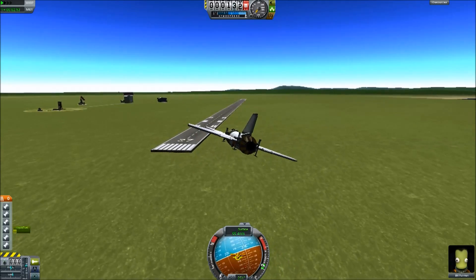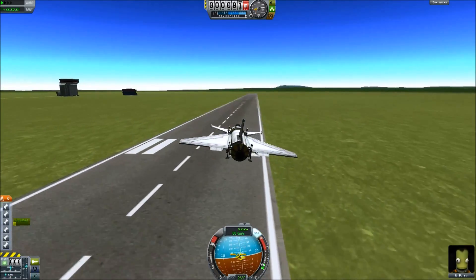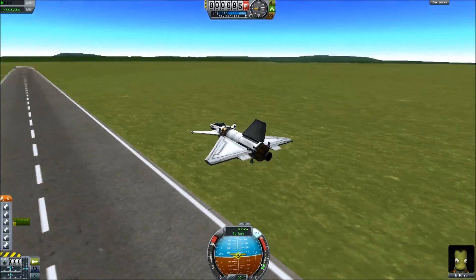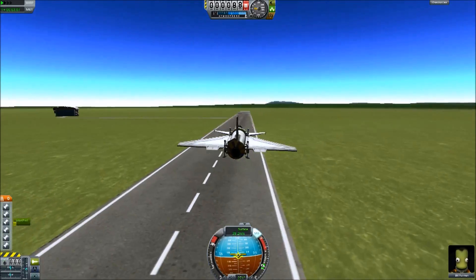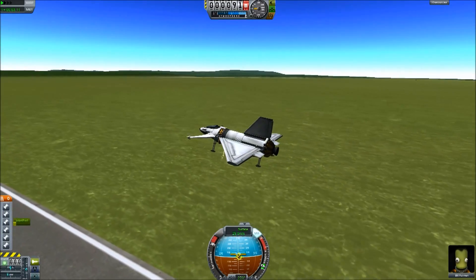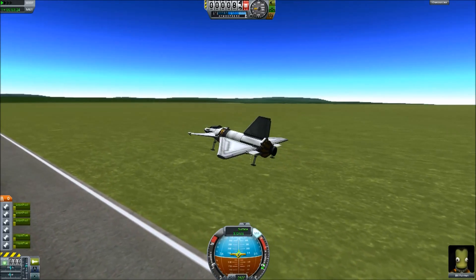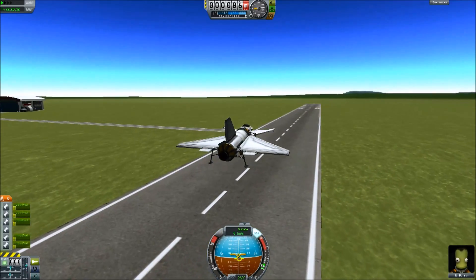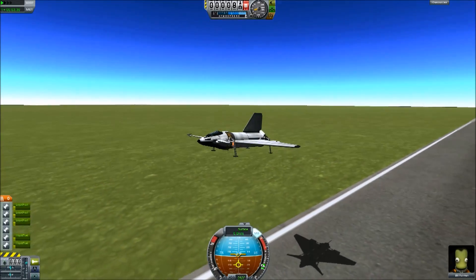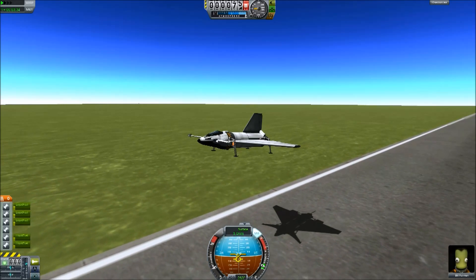But I've added a few functions in this version. One of them being a small thruster that just points forward — it will help kill my forward velocity as I come in. And it's angled mostly down so it will keep me in the air while I'm doing that. It's only one burning so it's quite cheap on fuel. Then I'll ignite the rest of them. I have to keep my nose slightly up to kill my forward momentum. These space planes just want to go forward all the time.